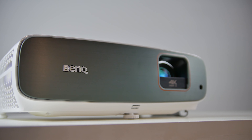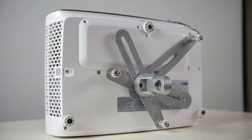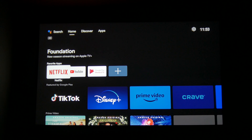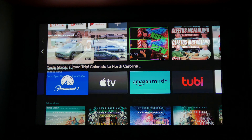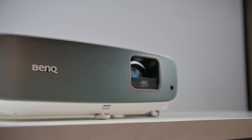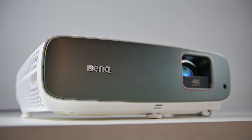Besides those initial impressions, we're going to continue testing this thing. I'm working on a smaller screen to fit into our living room right now, so we'll continue our testing process with this TK860i to see how it handles different environments. I'm really enjoying testing these projectors — I'd love to know what you guys think about replacing a projector compared to your TV. Do you think we're there yet? Give us a thumbs up if you liked this video. Big thanks to BenQ for supporting the channel. Please make sure you're subscribed and have post notifications turned on. Thanks for watching — we'll see you real soon in the next one. Take care.